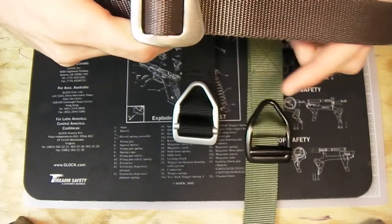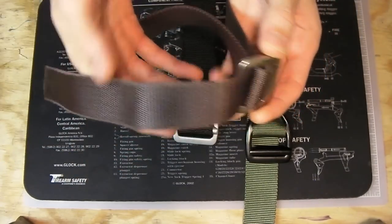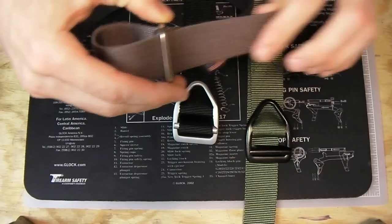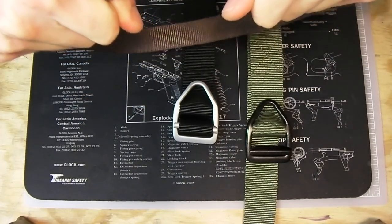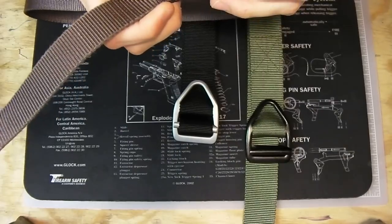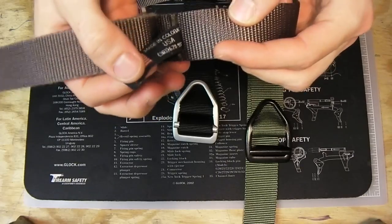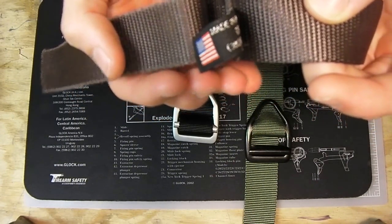The simple way to hook in: you come in one side, loop over, go back in, and it binds down on itself — just like the rest of them. Very strong. And once again we see the Bison Designs branding, and great to see it's made in the USA, in Colorado.